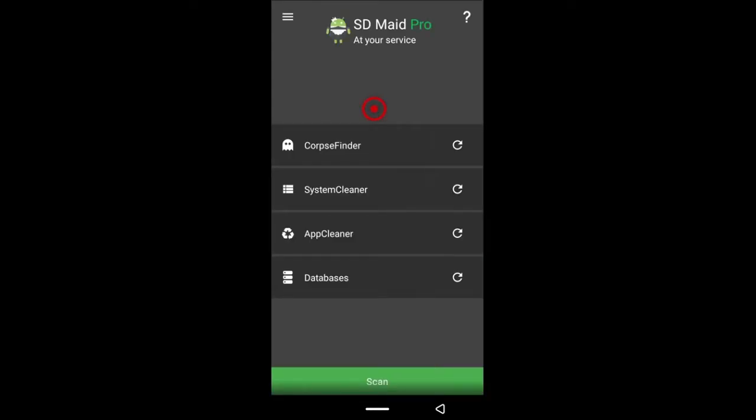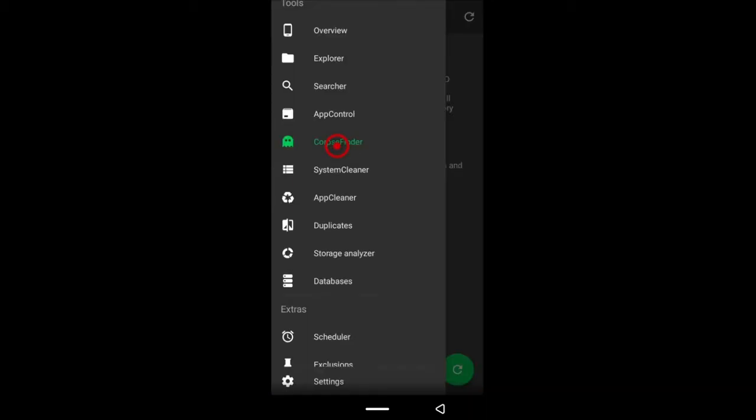When you launch the application, this is the first screen you're going to see. For now we're going to ignore all of this, and what you need to do is tap the horizontal bars on the top left. A few options will come up and we'll go from there.